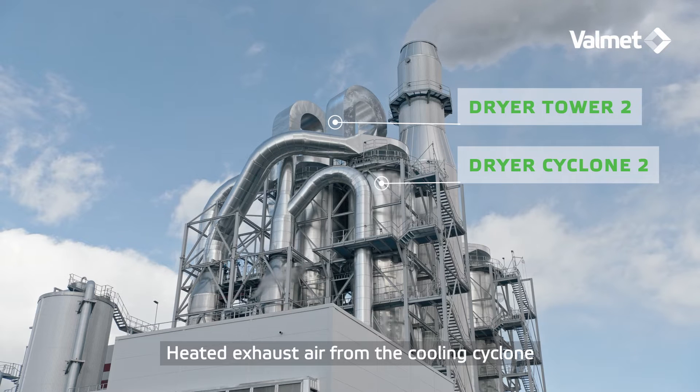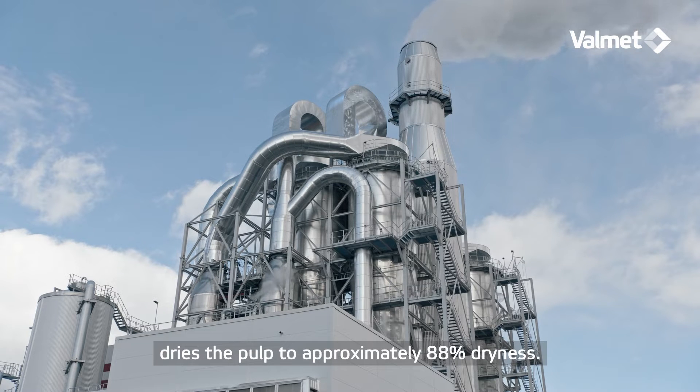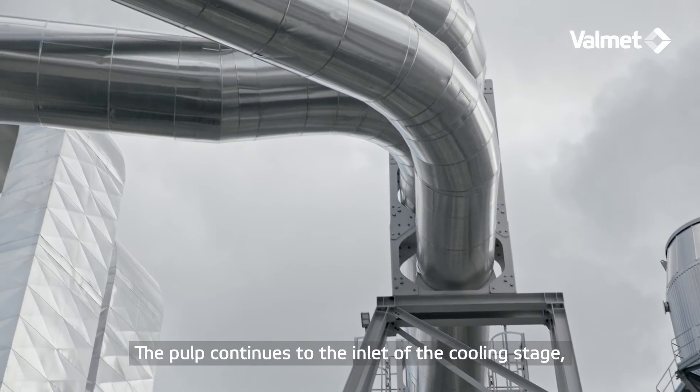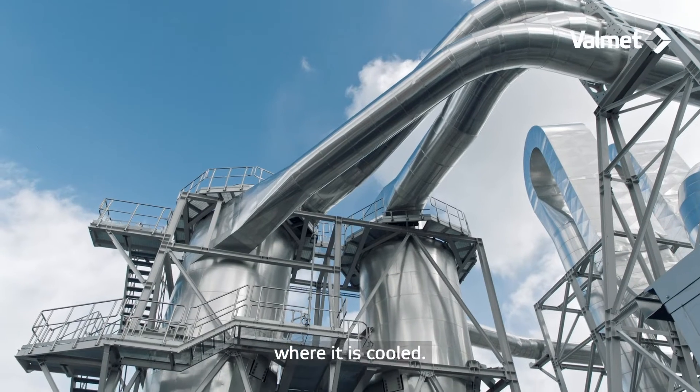This process is repeated in a second drying stage. Heated exhaust air from the cooling cyclone dries the pulp to approximately 88 percent dryness. The pulp then continues to the inlet of the cooling stage, where it is cooled.